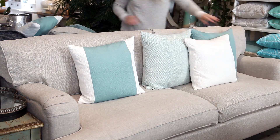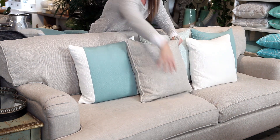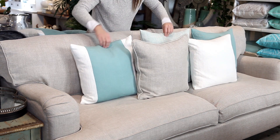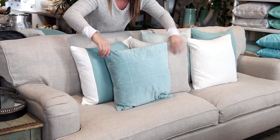To recap some of the tips: place bigger cushions at the back, make sure you stick to a theme — be it colour or style — and try to mix patterns and solid cushions evenly and add plenty of texture to create interest. Also bear in mind, you need to be able to sit on the couch, so try not to go too overboard.